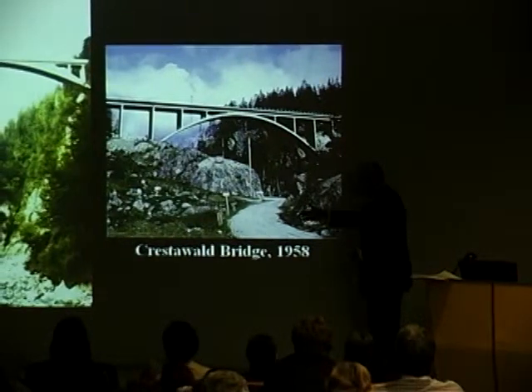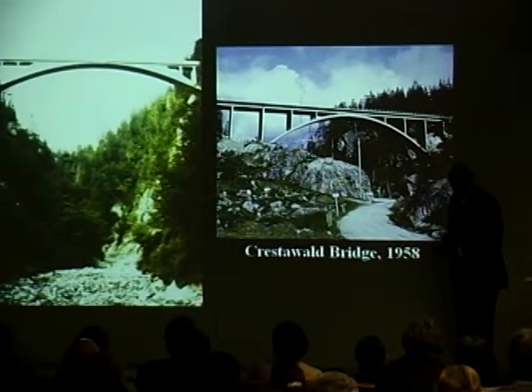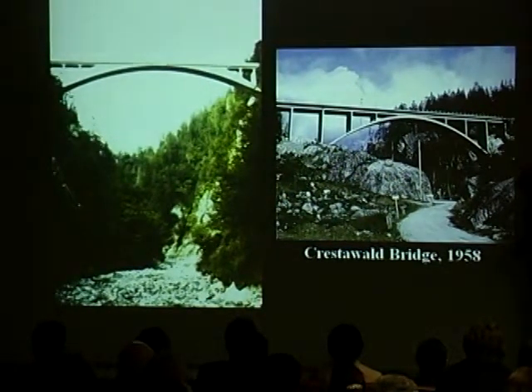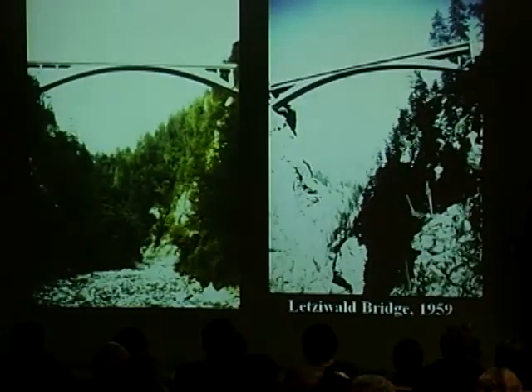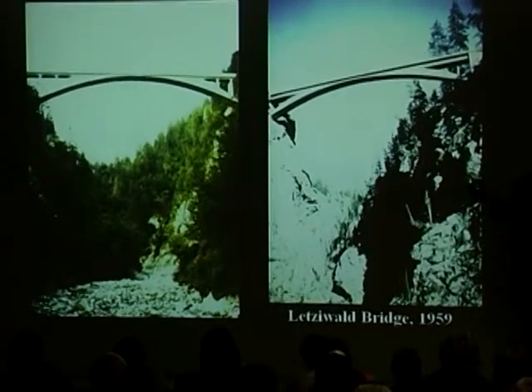This is a picture taken by Menn of the Sauginitobald Bridge. Menn is from the Graubünden, so almost all his bridges are out there in that wilderness canton. The next slide shows the Letzival Bridge, which is also in the Graubünden.